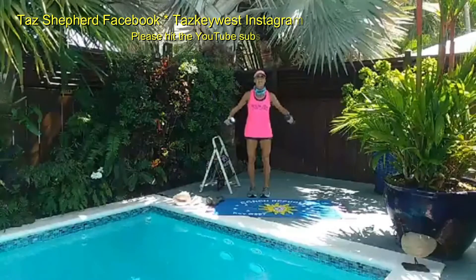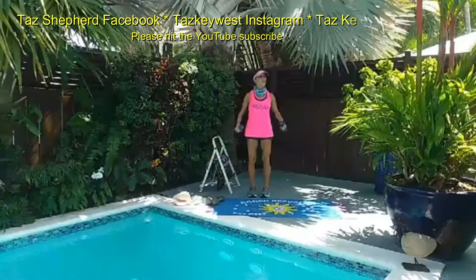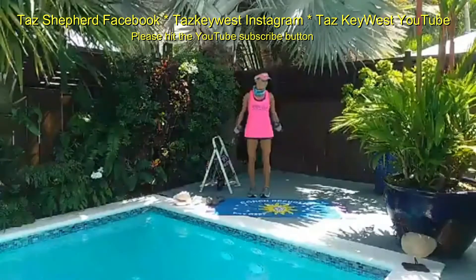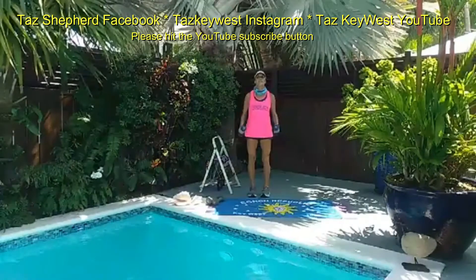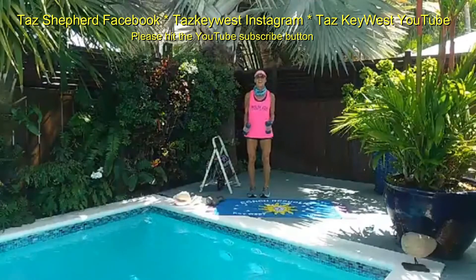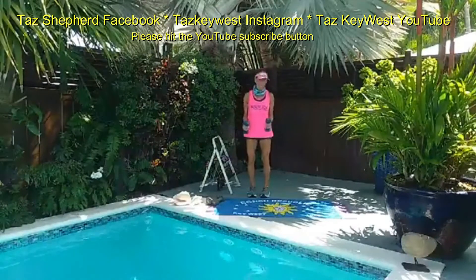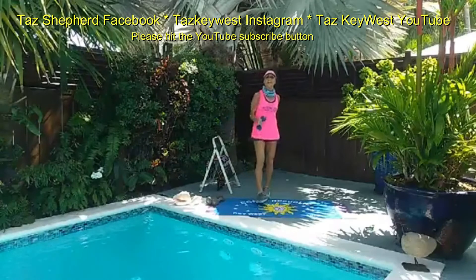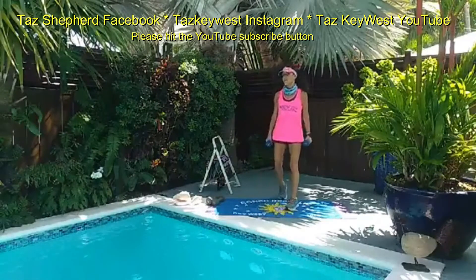Come on, six, seven. We've got three sets of 16. That's right. Here we go, eight more — seven, six, five, four, super strong, three, two, and one. Take a short break. For the second set, if you want to pick up something heavier or lighter you can. If you want to add a diagonal lunge, you can.